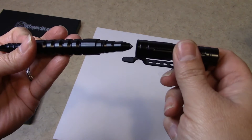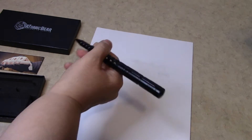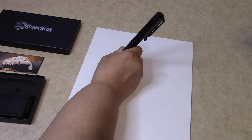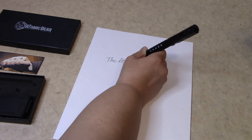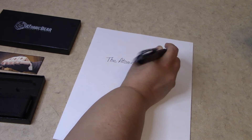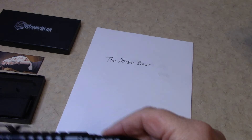You put the cap on the other end so it stays. This is how it writes. The ink writes really good and smooth, which I like. I have used this pen at work to see how it does.